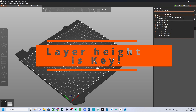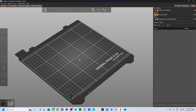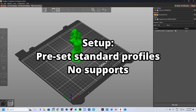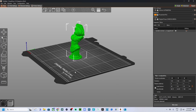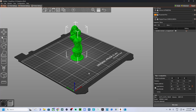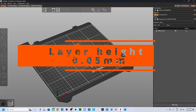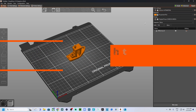So let's dive right in. Layer height is one of the key settings in 3D printing that determines the quality and speed of your prints. In PrusaSlicer, you have the flexibility to choose different layer heights depending on your project's needs. Let's take a closer look at the different layer heights and what they mean for your prints.